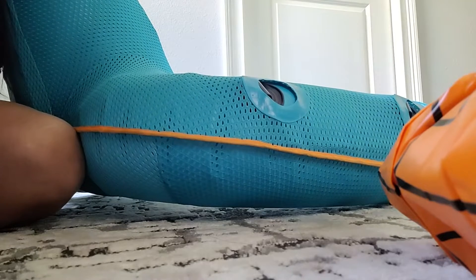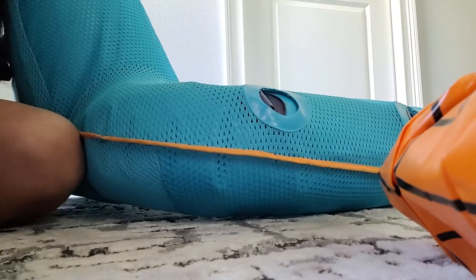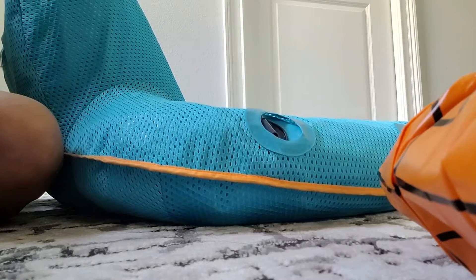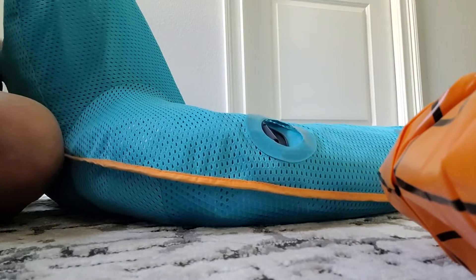It's fully inflated at 50 seconds — we started the video at 30 seconds, so in about 30 seconds it inflated the mattress. Now I'm going to reverse it and deflate it.